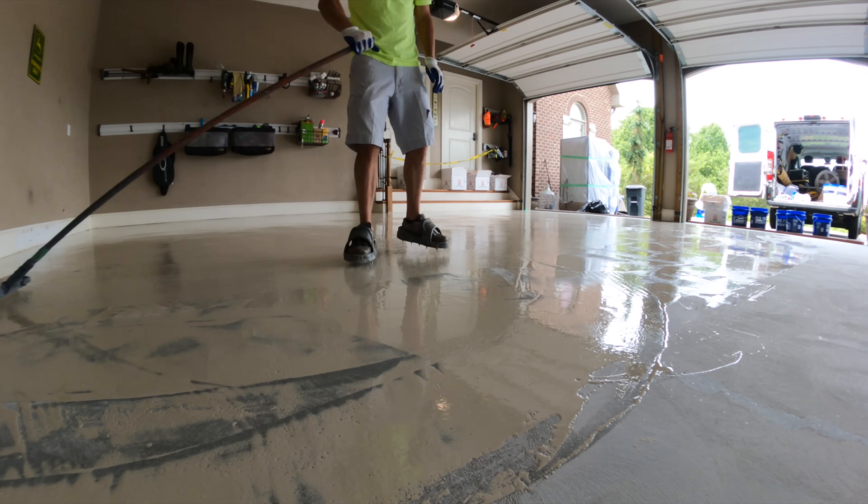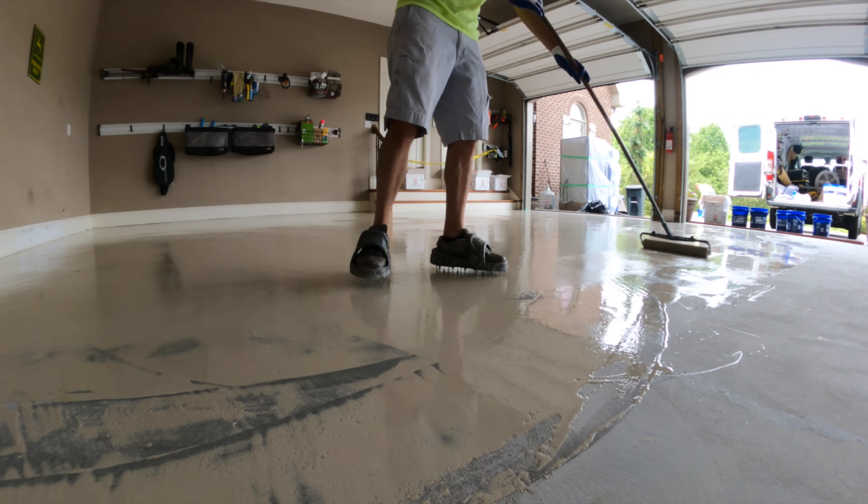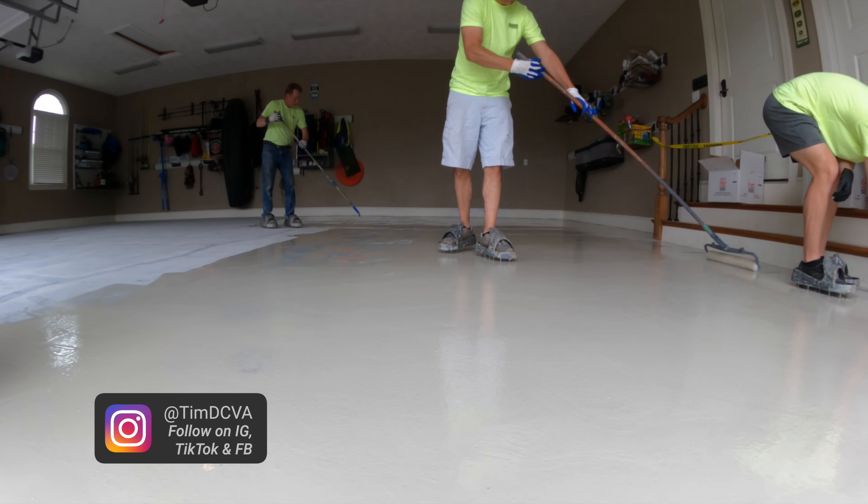Some other companies like to use what's called a polyaspartic or a polyurea primer. There's really nothing special about that — literally anyone can buy it. But I don't like to use it as a primer because it just sets up too fast.